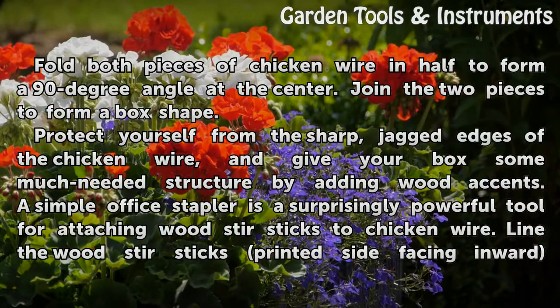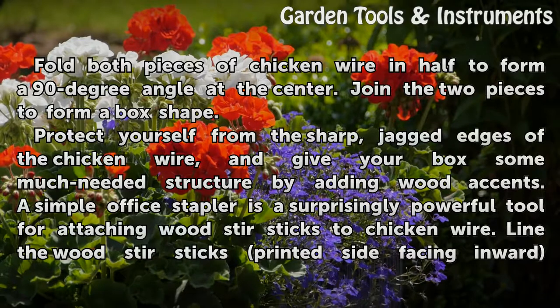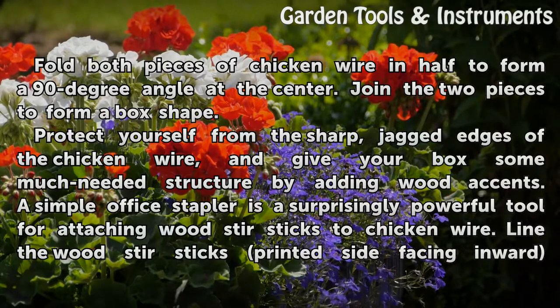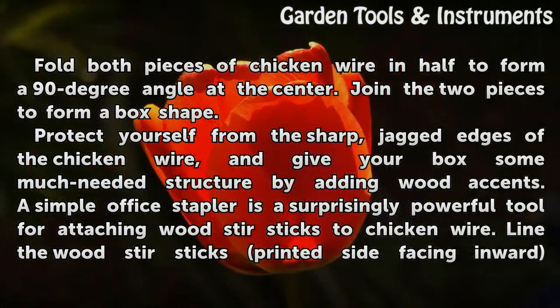Fold both pieces of chicken wire in half to form a 90-degree angle at the center. Join the two pieces to form a box shape. Protect yourself from the sharp, jagged edges of the chicken wire, and give your box some much-needed structure by adding wood accents.